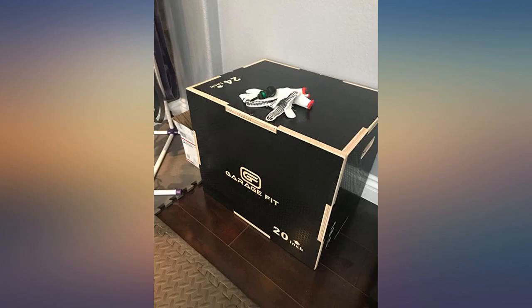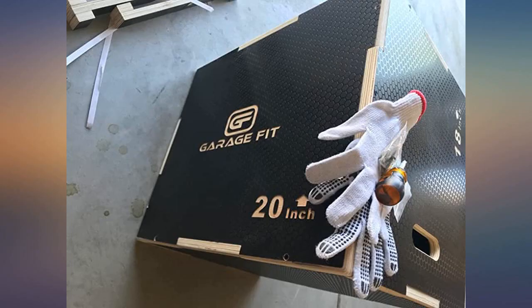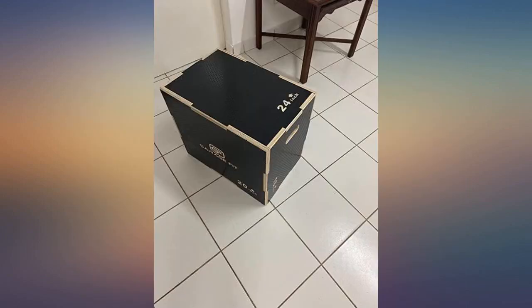I chose the 18 2024 model. Item arrived well packed and undamaged. Instructions in the box were not very helpful, but that's okay because the company emailed way better instructions a couple days before I received the box.